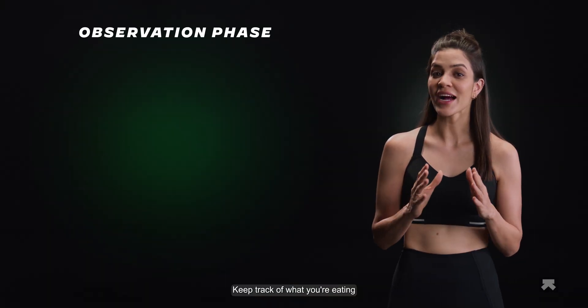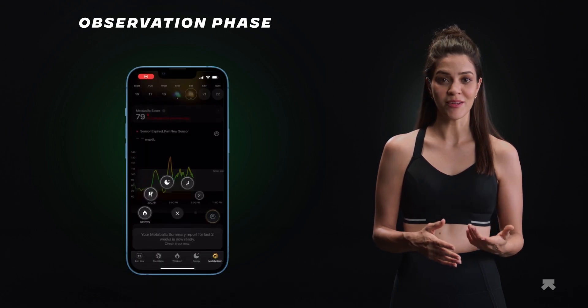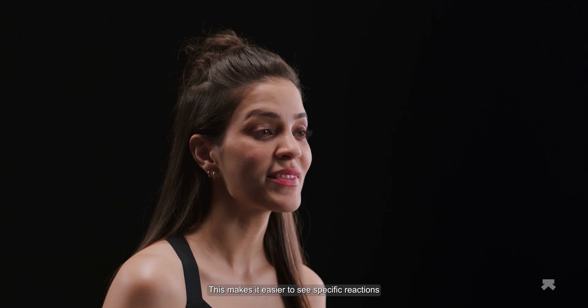While in the observation phase, keep track of what you're eating. Religiously log the food you eat and the time you eat it. You're just gauging your body's reaction to different foods. Try to stick to simple combinations of foods, as this makes it easier to see specific reactions to different foods.